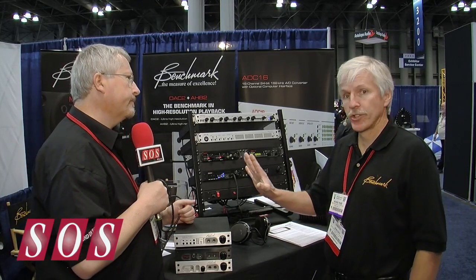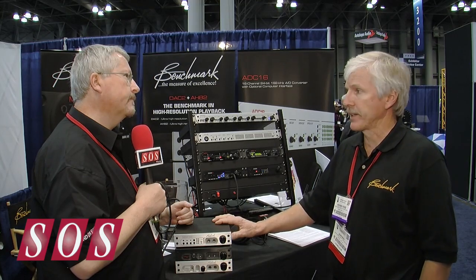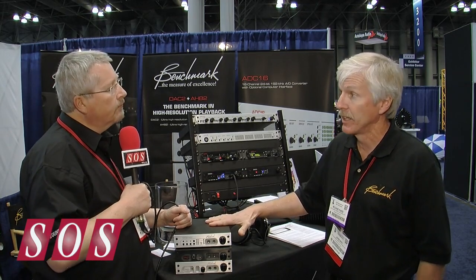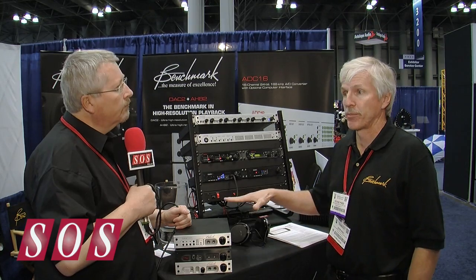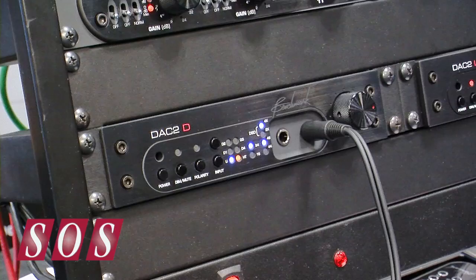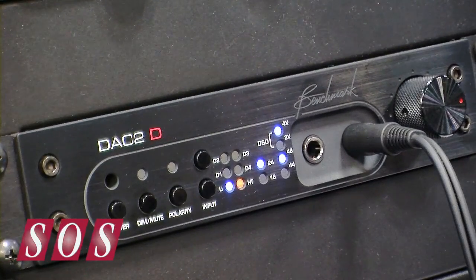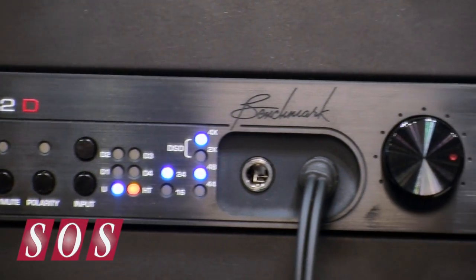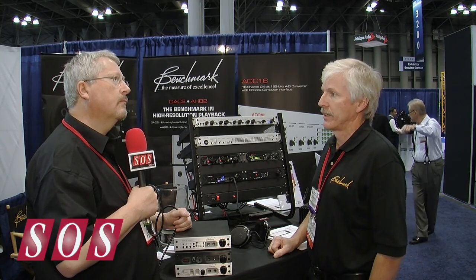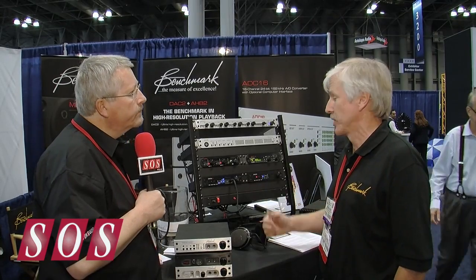They're two different variations on the same product. We actually use the same printed circuit board in each. There is no difference sonically between the three products, but there is a difference in features. The DAC-2D — the D stands for digital only — so it doesn't have the two analog inputs. It's designed for customers that don't need the analog inputs, but just need the digital inputs.